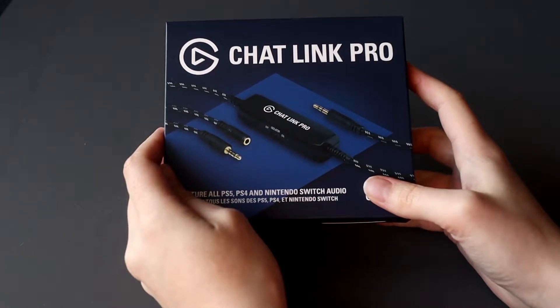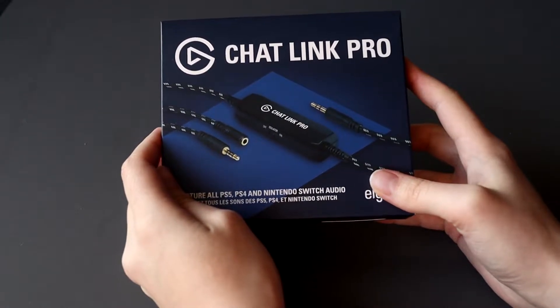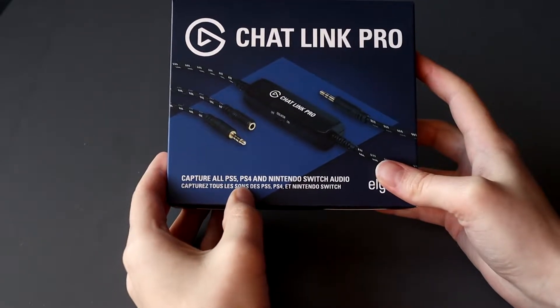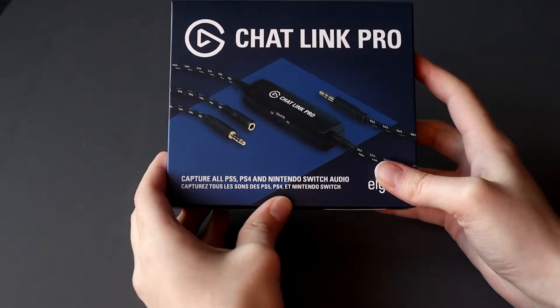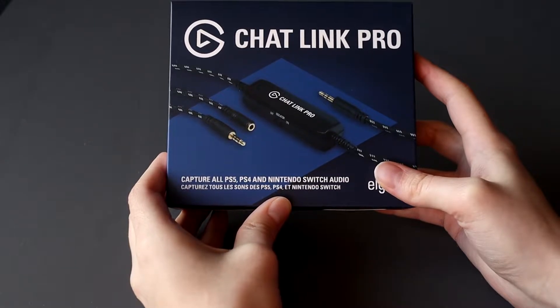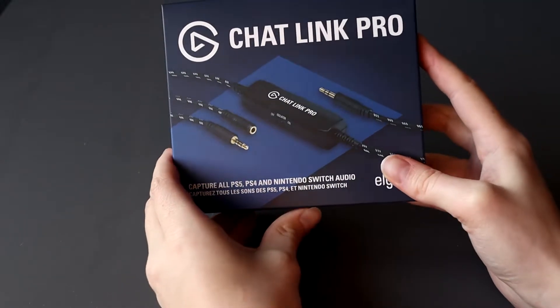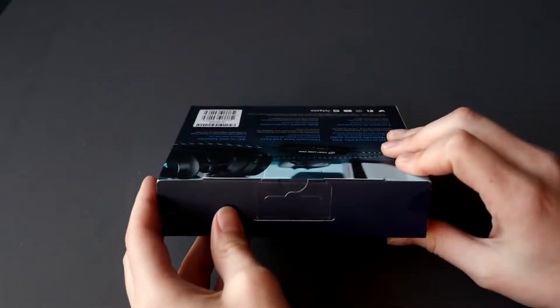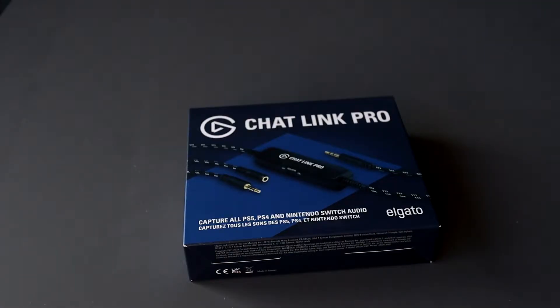We're going to take a look at the Cam Link Pro from Elgato. If you want to stream or record from the PlayStation 5, PlayStation 4, Nintendo Switch, and you want to capture your audio coming from the device, you need something like this — the Cam Link Pro. Let's start with unpacking it.